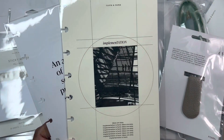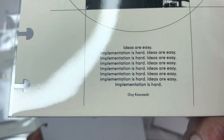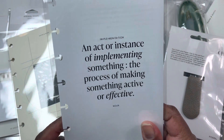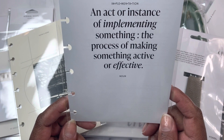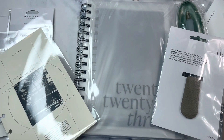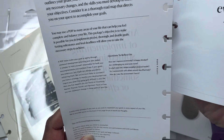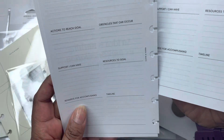We have implementation inserts. So there is the implementation dashboard, and it says 'Ideas are easy. Implementation is hard,' and that repeats. So there's the implementation dashboard, and then there is the implementation inserts. On the cover it says 'an act or instance of implementing something, the process of making something active or effective.' I'm currently doing HP Mini sized. There's information on how to use it: 'An idea is nothing. Its implementation is everything.'